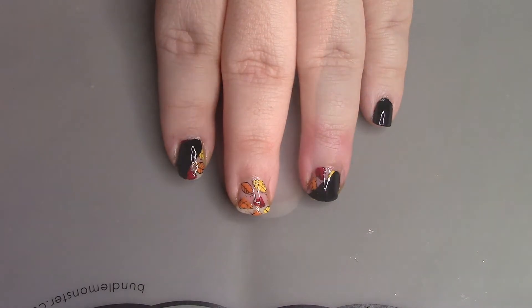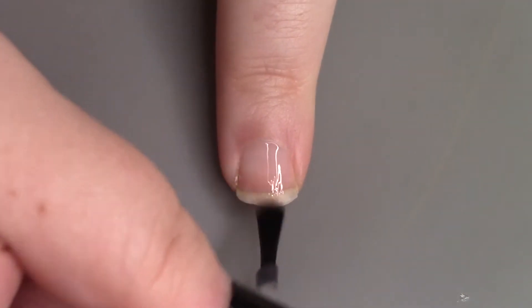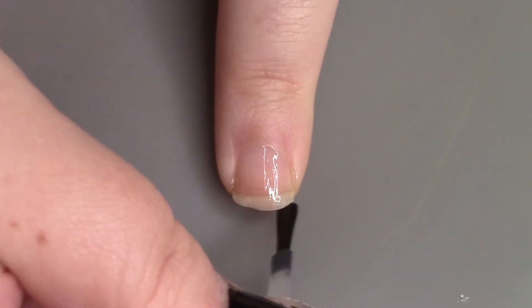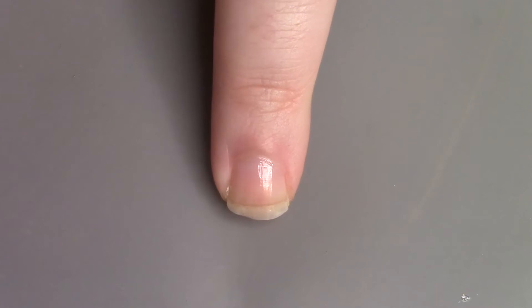With that being said, let's get into it. Like we always do, we're gonna start off with a base coat to protect our natural nails. Once the base coat is dry, we're gonna put down our base color.